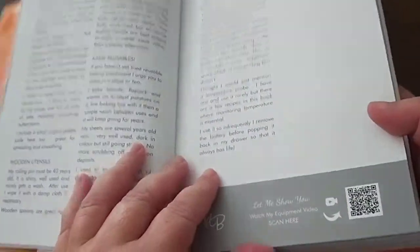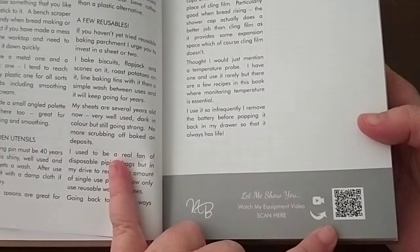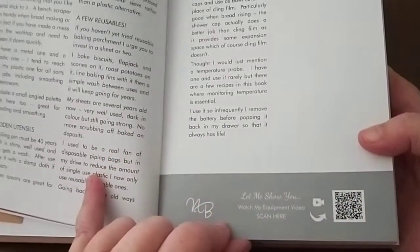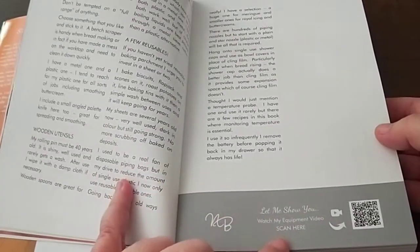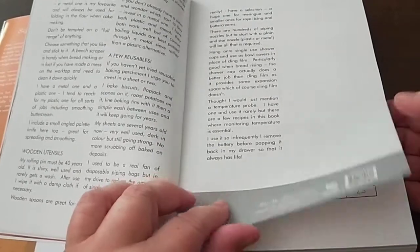Another great feature in this book is that most of the pages and recipes have a QR code. If you scan your phone over the code, it will take you to a how-to video on how to do that, or in this particular instance, it talks about the equipment that Nancy uses in the kitchen.